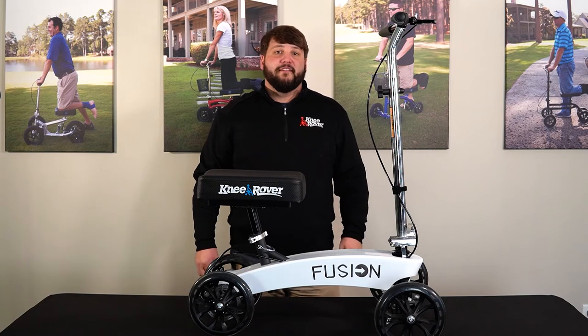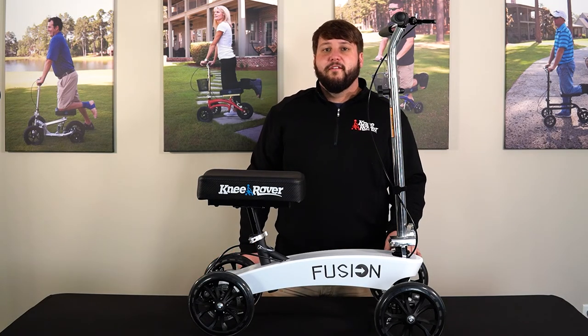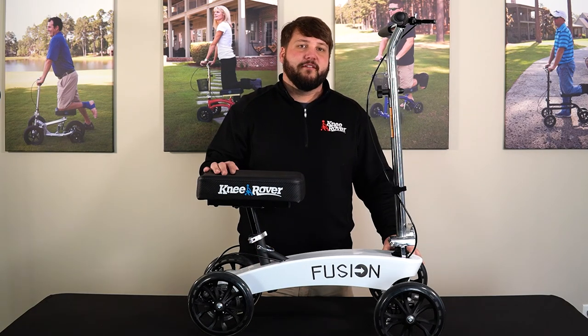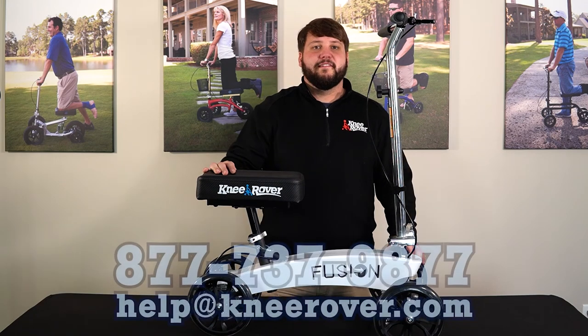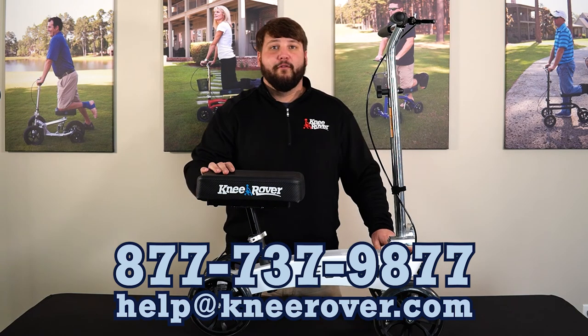That concludes the assembly of your knee rover fusion — and that works for your fusion hybrid, fusion all-terrain, and the standard fusion. If you have any questions, comments, or concerns, feel free to give us a call at 877-737-9877, or you can email us at help at kneerover.com. Thanks for choosing knee rover.